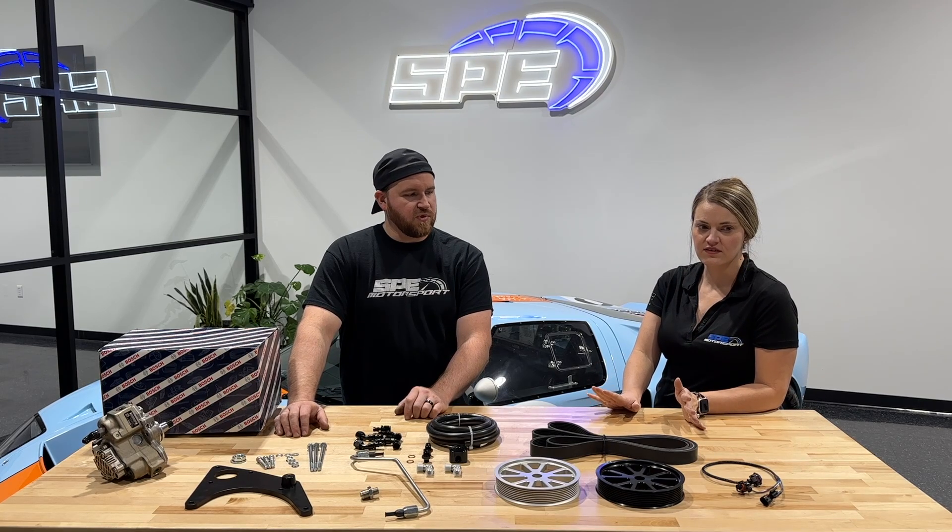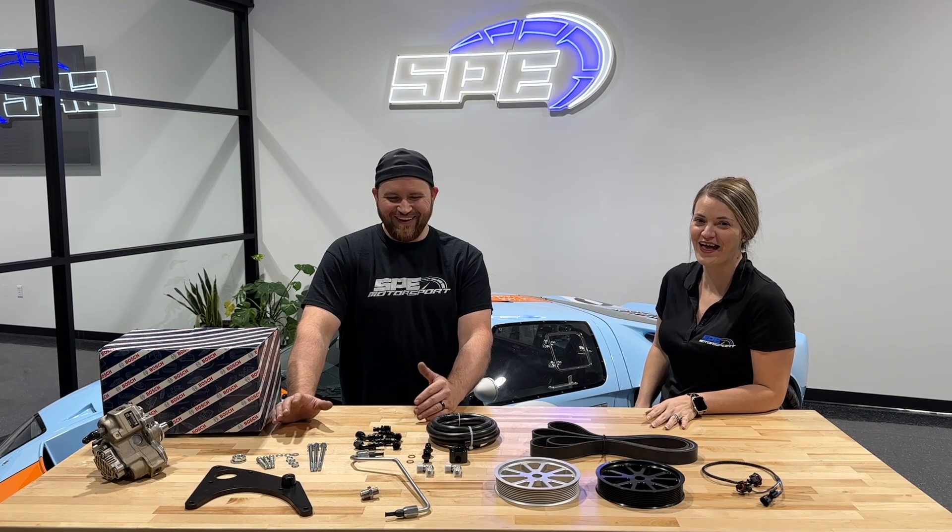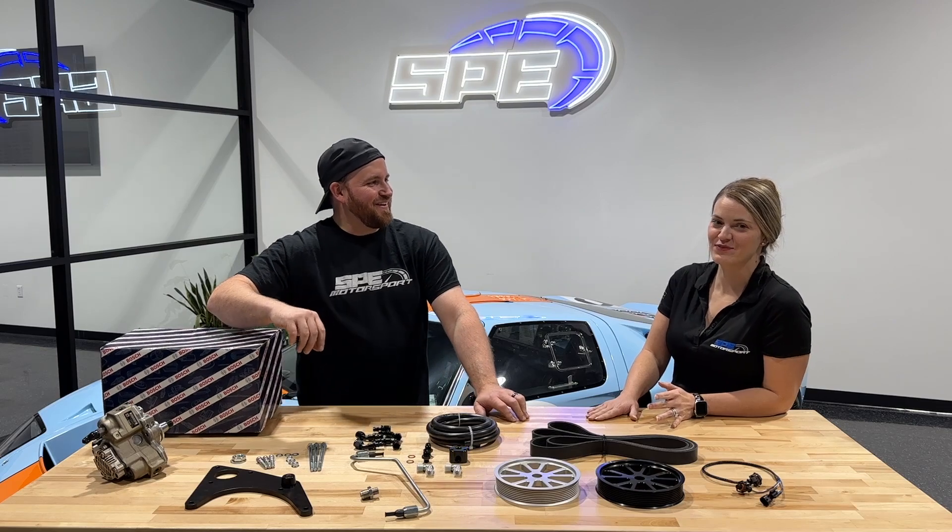The first one is — oh, sorry. I'm Amy at SP. Anyway.